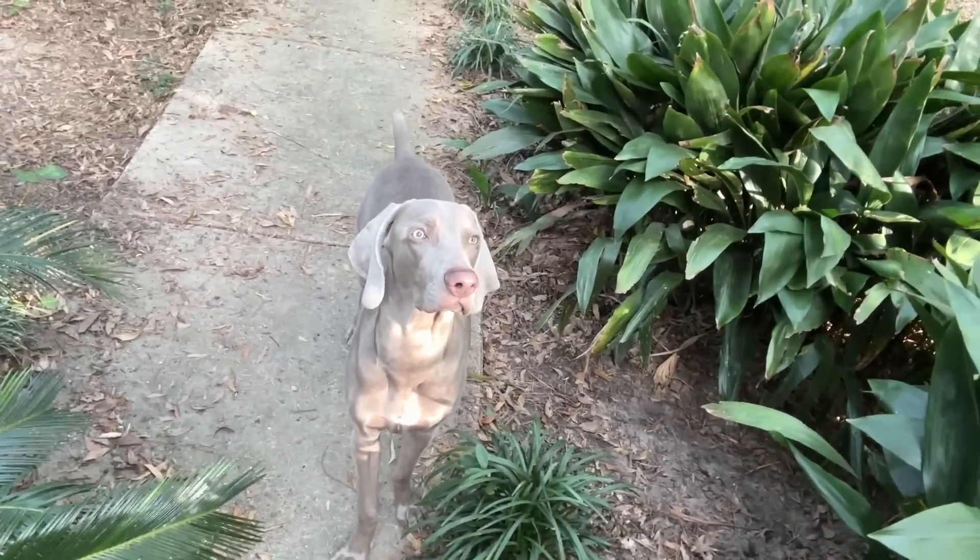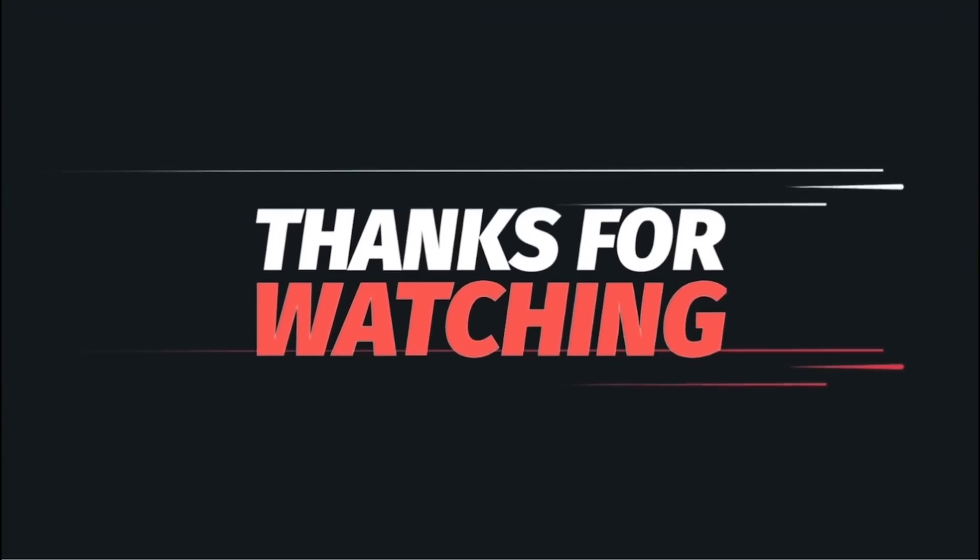I hope you enjoyed the video. Say hello Riley! And I'll catch you all on the next one.